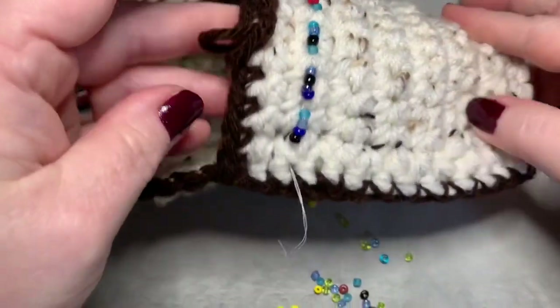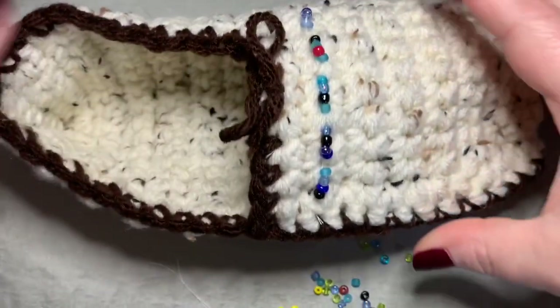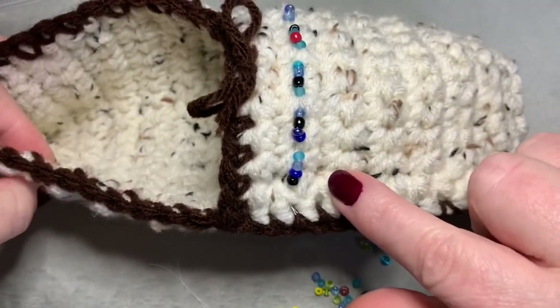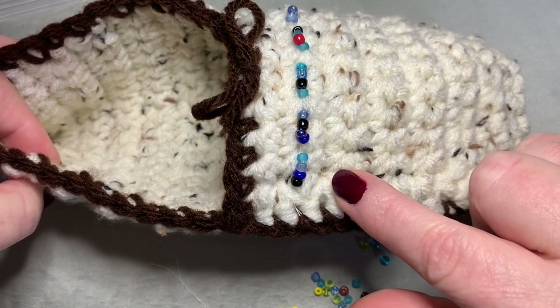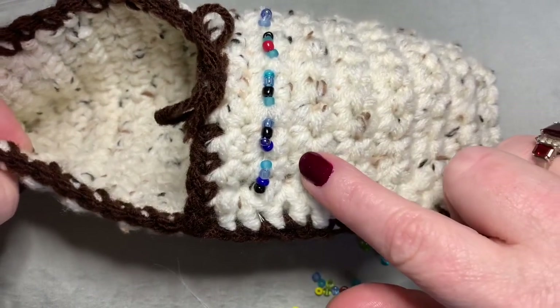I hope you love this tutorial! If you have any questions or comments, please don't hesitate to find me — you can find me in the description box below. I would love to see pictures of your completed moccasins. Happy crocheting! Bye-bye.